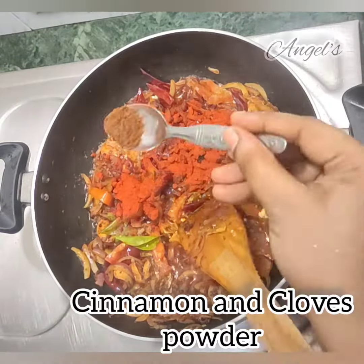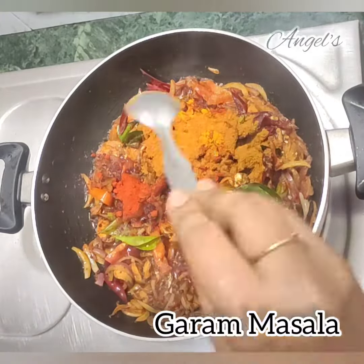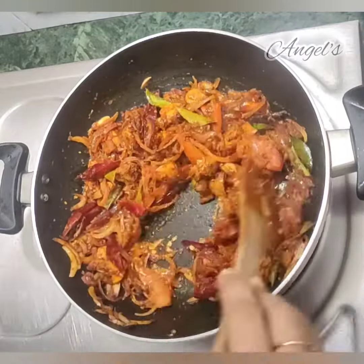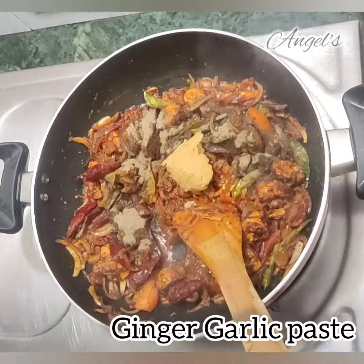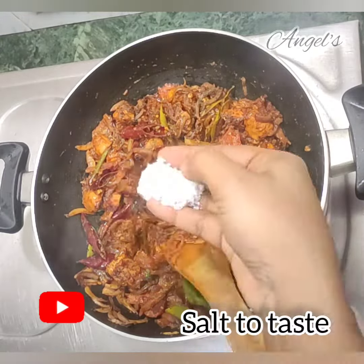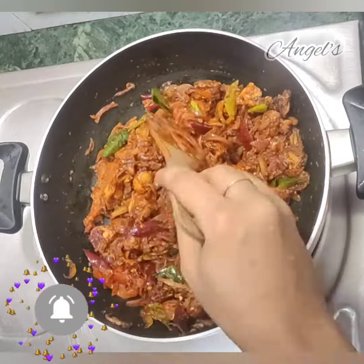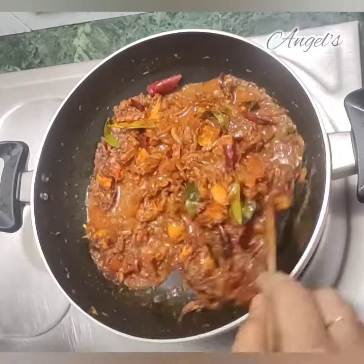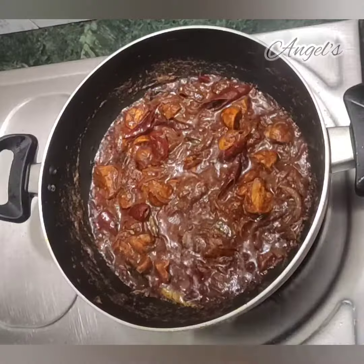Add some flour and mix it all together. Add ginger garlic paste. Add the mushroom and masala. Add some water to the masala.